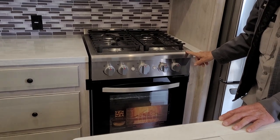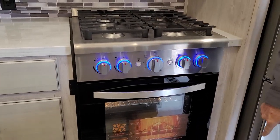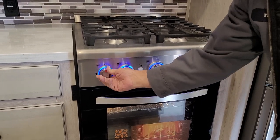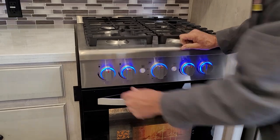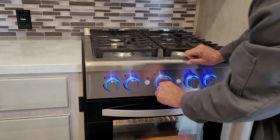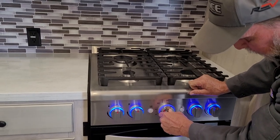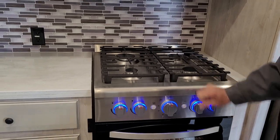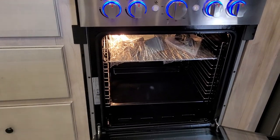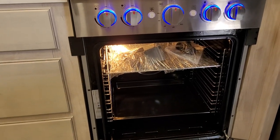The three burners on top of the stove have a little button for the fan and light. When you turn the switches to the pilot-on position, they automatically have an igniter that lights them. Same way with your oven — turn it on and it will automatically try to light it. The bottom of the oven also has an extra rack and paperwork for the oven.